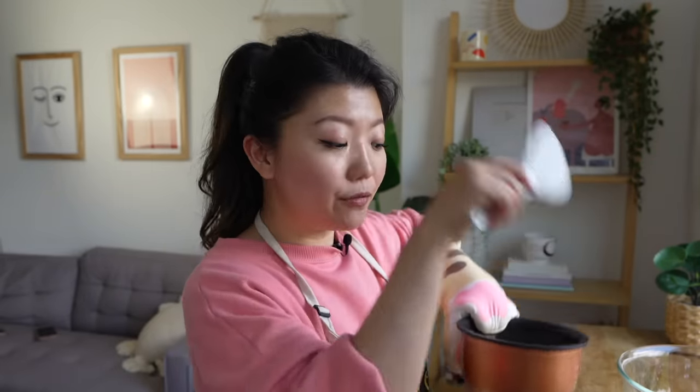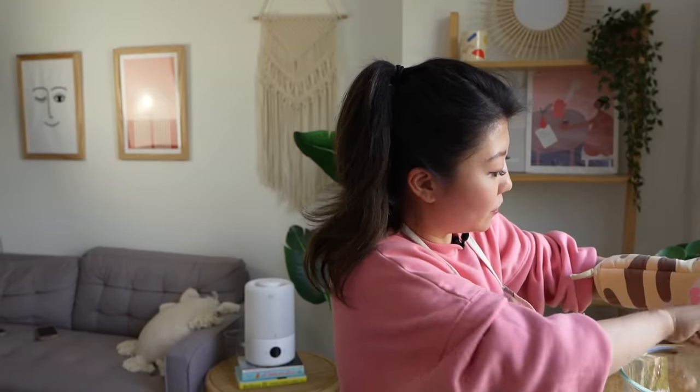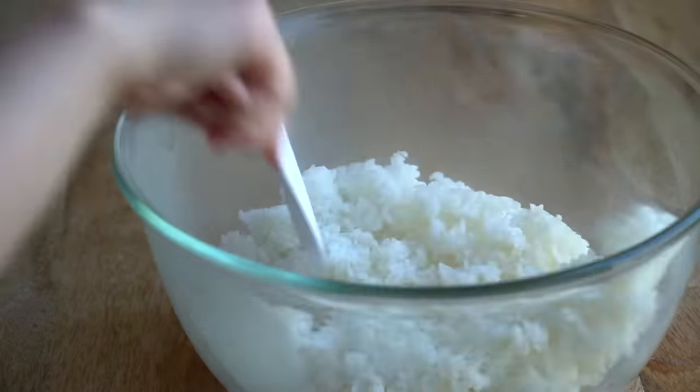Same as when you're making sushi rice, you want to make sure you season the rice. But for kimbap, you're going to put some sesame oil in and some salt, and you want to do it when it's fresh and warm so that everything dissolves in there.